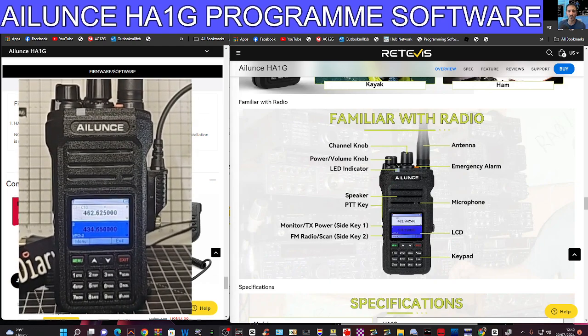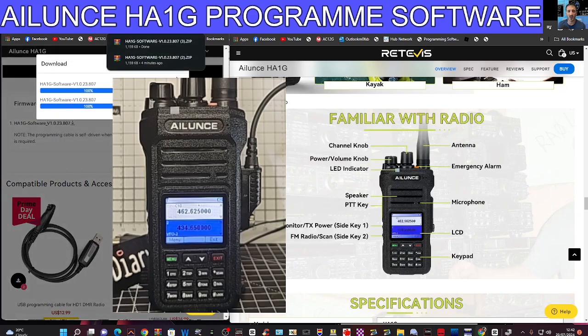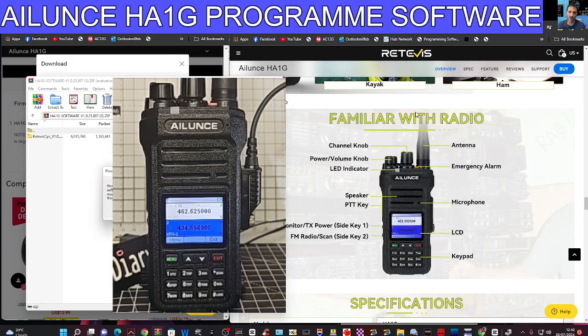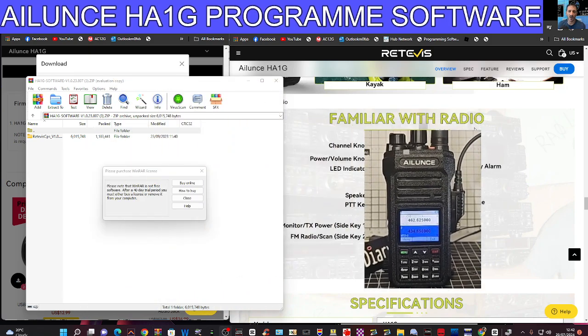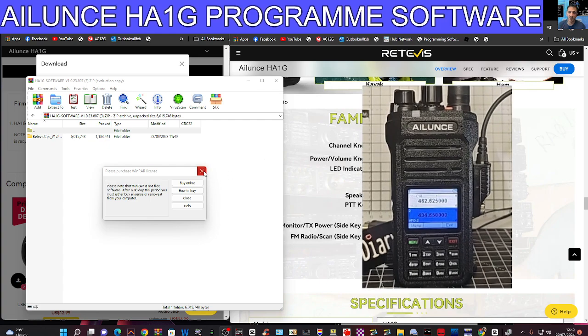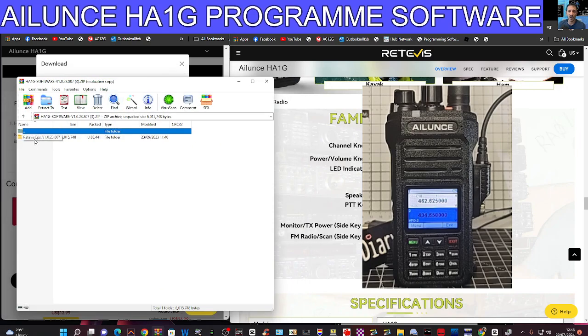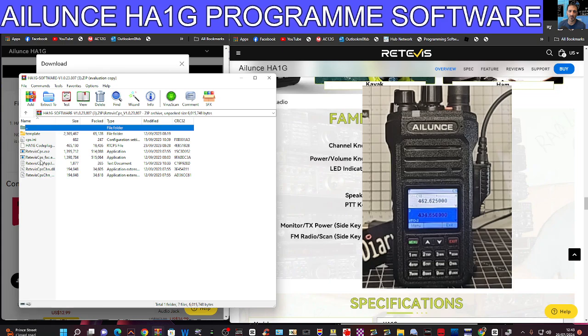To download the software, just click the link I provide in the description. There's no firmware there, only software — that's what I'm using. There is a firmware out there that allows you to transmit on VHF, but that's not what we're doing now. We're just doing normal programming. Double-click Retivist CPS. You could extract this to a folder, but I'm using the top one — Retivist CPS XC. The bottom one is called Factory XC; I'm not sure what that one does.